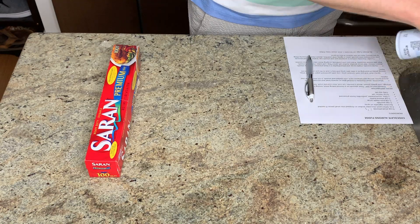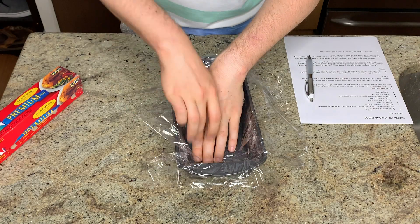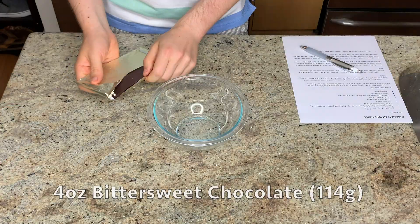Next, I'm getting my pan all ready to go by spraying the inside of an 8x4 loaf pan with a little bit of nonstick spray and then lining it with some cling film. You could also use parchment paper.